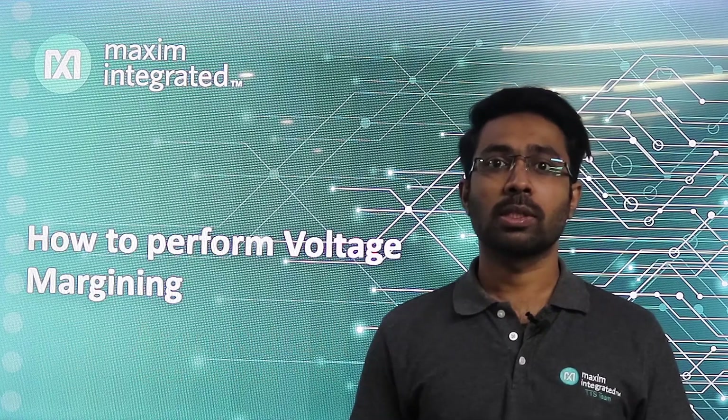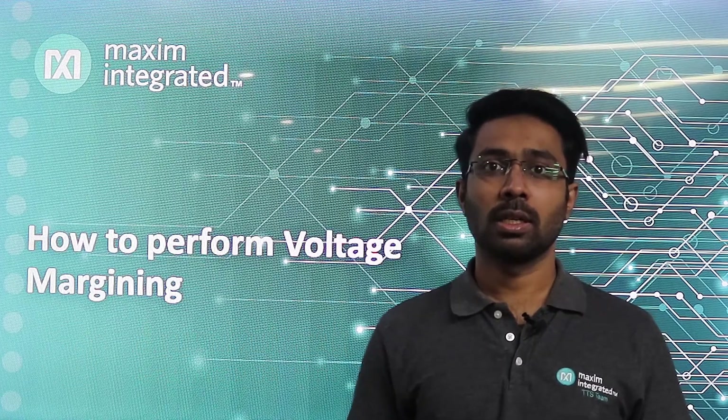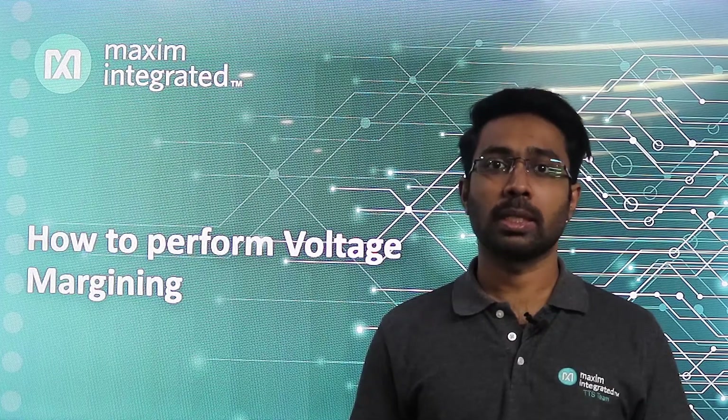Hi, I am Arun, Application Engineer at Maxim Integrated. In this video, I am going to discuss what is voltage margining, where it is used, and how to perform voltage margining.